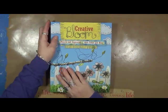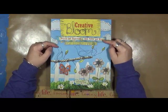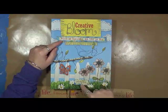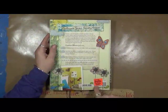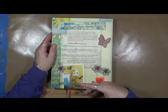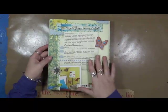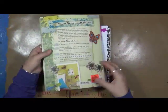What I'm here to do today is bring you a book review, and this is called Creative Bloom — Projects and Inspiration with Fabric and Wire — and it's written by Jennifer Swift. I found this book in a local store called Ollie's. It's kind of like a big lot, a warehouse buyout type location. And $5.99 is what I paid for the book.